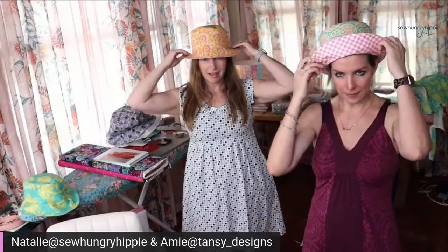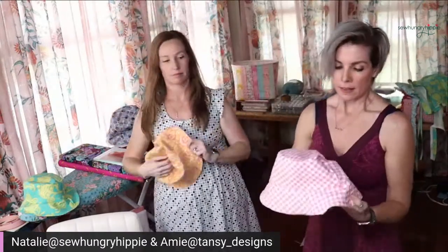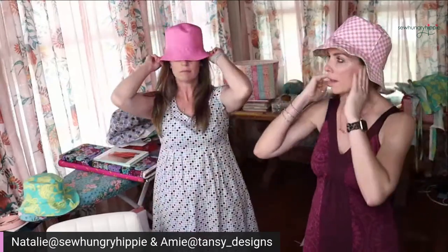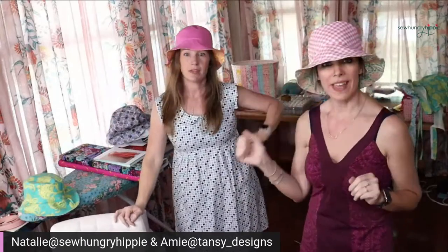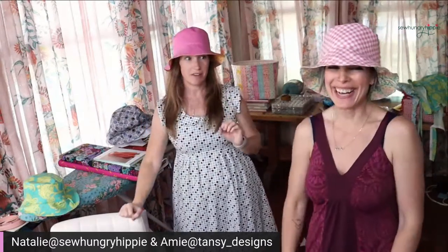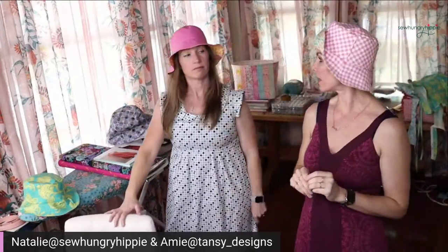Amy and I have our latest bucket hats - they're reversible. There are two side seams so I try to wear my seam on the sides. Lots of sun protection - didn't you say you drove over here without sunglasses? I have super sensitive eyeballs and I always have to have my sunglasses on, but not with my bucket hat on.